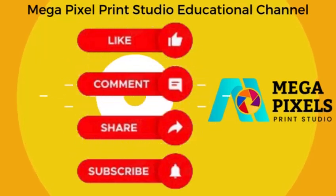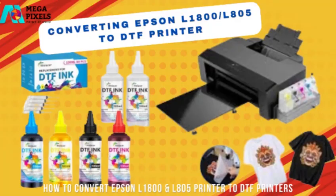Hello, I welcome everyone back to our channel, Megapixel Print Studio channel. Today we shall be talking about converting Epson L1800 and L805 to DTF printers. These are utility printers made by Epson.